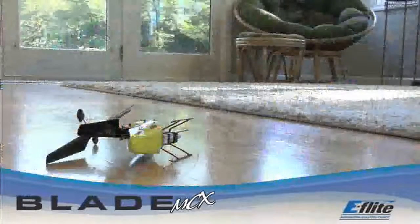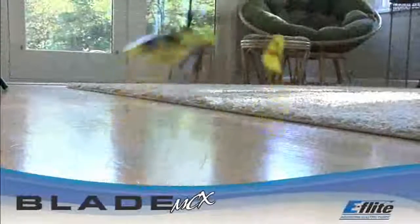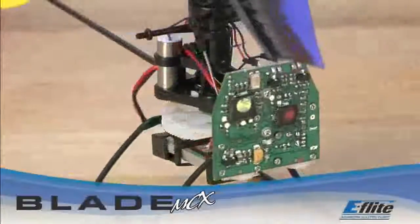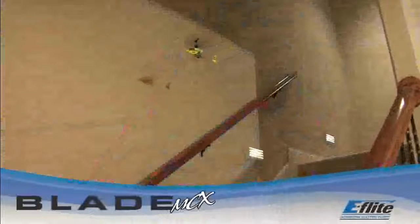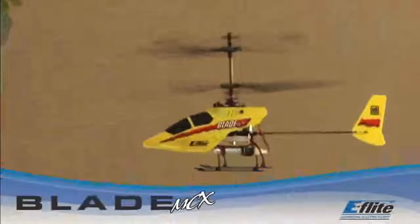No special expertise is required to get the Blade MCX ready for flight. Every Blade MCX is test-flown at the factory before it even goes in the box, and its onboard 5-in-1 control unit is extremely simple to use. Just charge up the battery pack and fly. When it comes to heli fun, truly anyone can enjoy — nothing comes close to the value and performance of the Blade MCX.